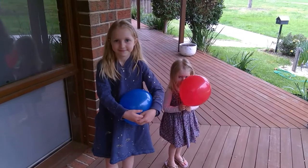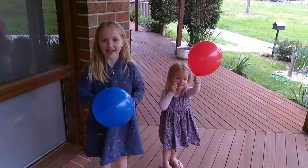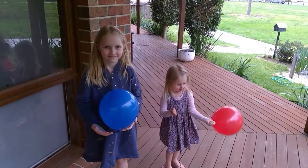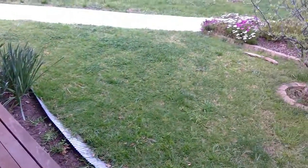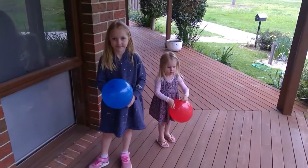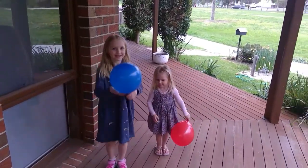For Keepy Uppy, all you need is yourself and a balloon. Millie and Zeddy, you got your balloon? The aim of this activity is to keep your balloon up off the ground. Make sure you choose a surface that's not going to pop your balloon — grass can pop balloons. This is a great indoor game, or we're going to do it on our deck out the front. Ready girls? Keepy Uppy, off you go!